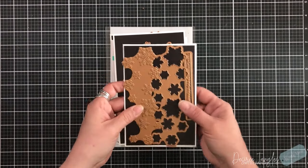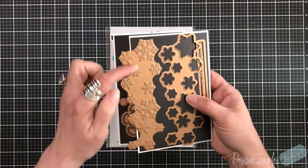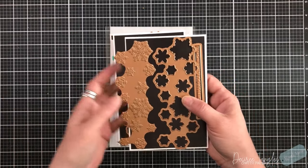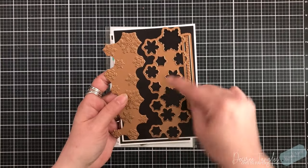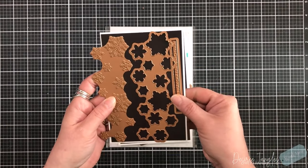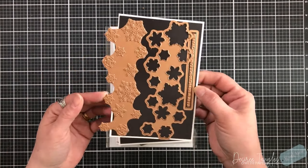Up next she has a glimmer foil plate with these beautiful detailed snowflakes, so you can create a background or a border however you would want them to go. There's a coordinating die, so if you wanted to glimmer and then die cut to have the individual snowflakes you can do that as well. It also comes with a sentiment and a banner die that says Merry Christmas and Happy New Year.